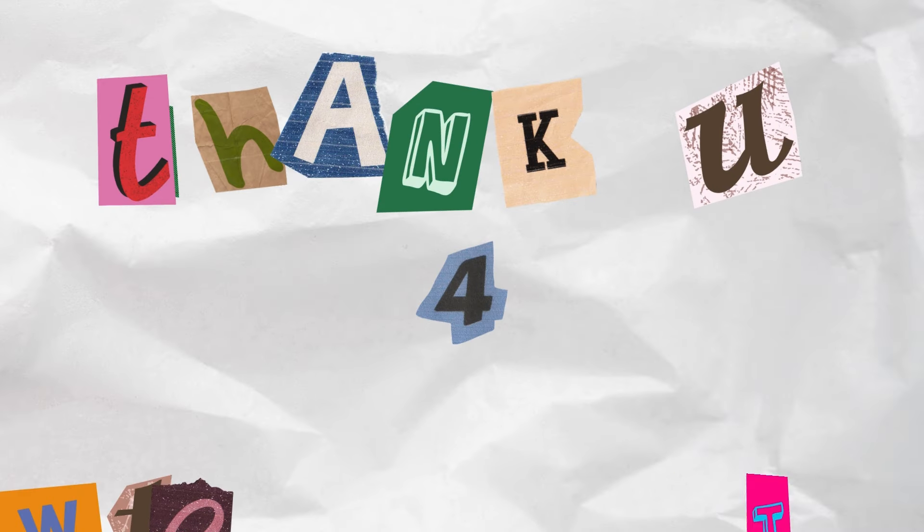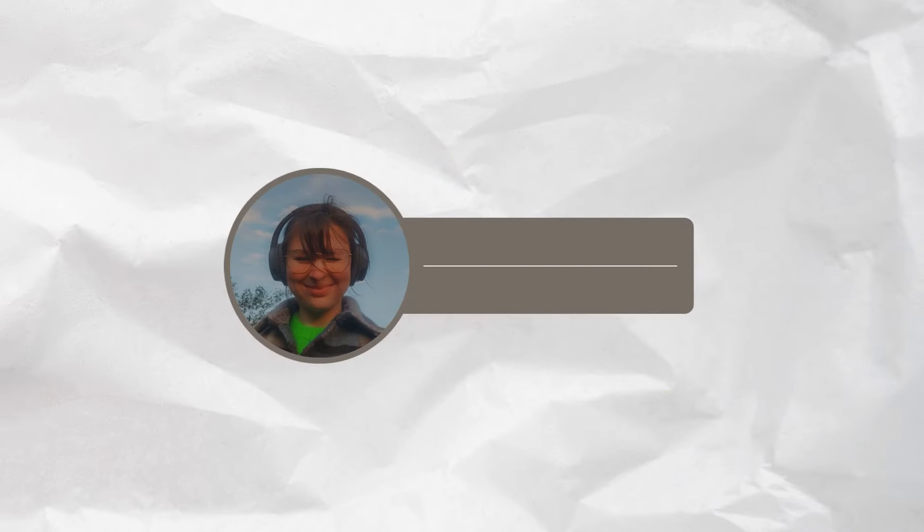Without further ado, thank you very much for watching. If you liked this video, then please do make sure to give it a thumbs up, subscribe if you haven't yet, and follow me on Instagram. I'll see you guys next week! Bye!